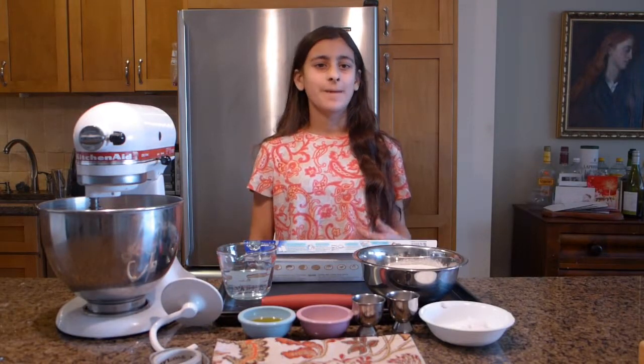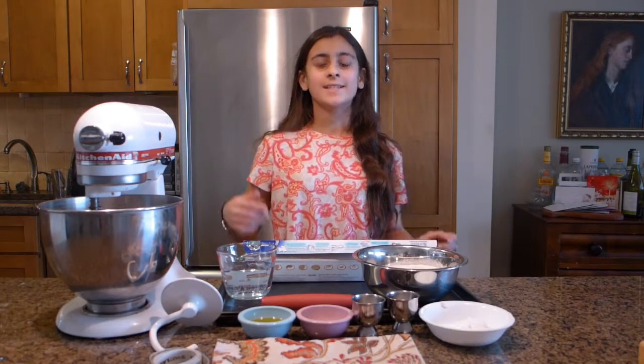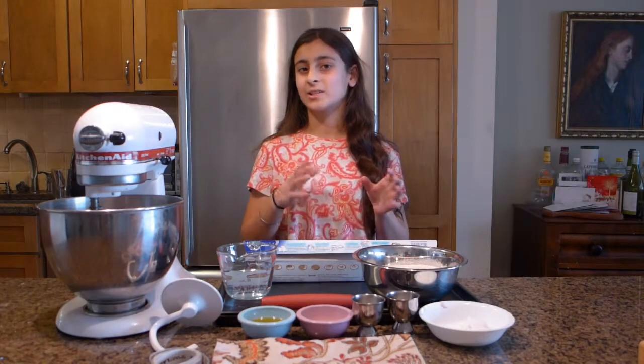Hey guys, it's Lillipad. Welcome back to another baking video. In today's video, I'm going to show you how to make soft pretzels.